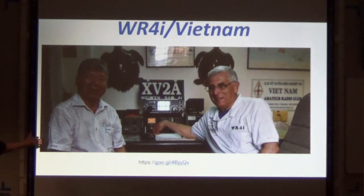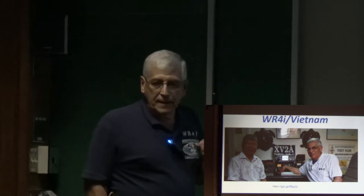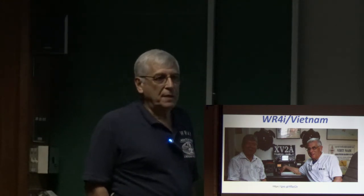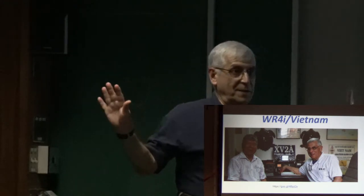There I am in Ho Chi Minh City with XV2 Alpha. His name is Bai. He's a retired school teacher who was teaching engineering classes right before the war, and after the war he helps out with ham radio stuff. If I wanted to actually get a ham radio license there, I would have had to go through all this exam stuff, which I said no to.